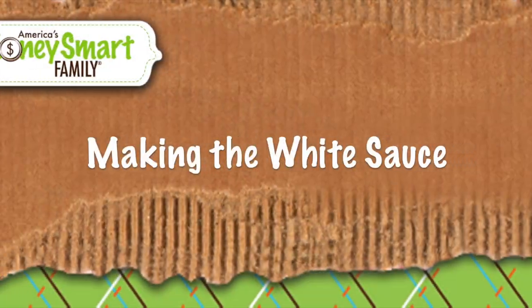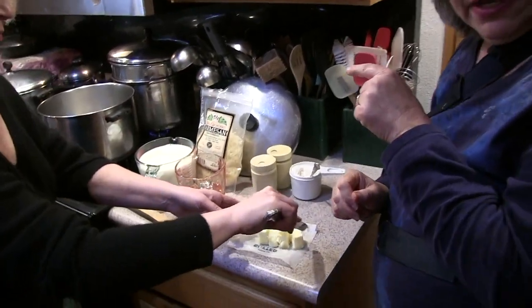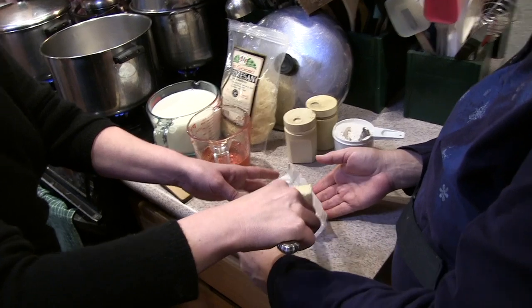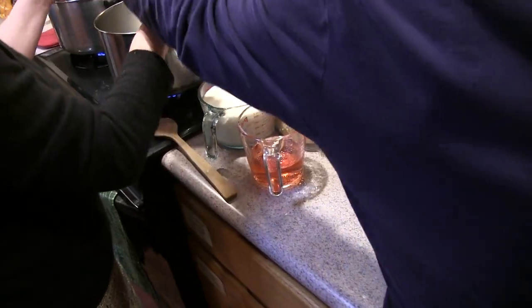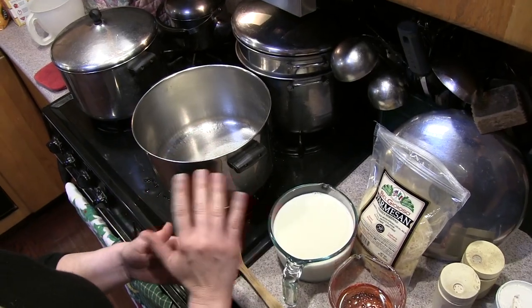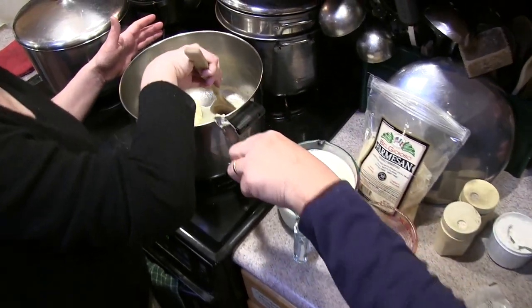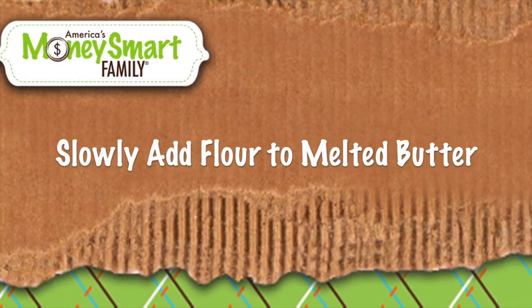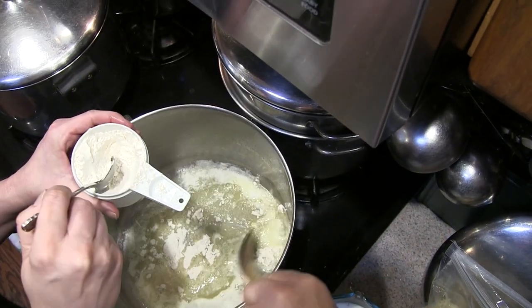While the veggies are cooking, we're making the white sauce. You start by putting in one stick — four ounces — of butter. Now we're going to add half a cup of flour. Sprinkle it in lightly and swish it around as you go.